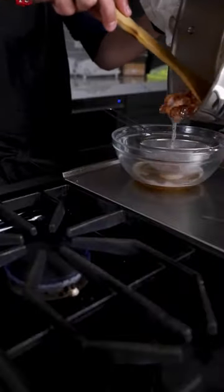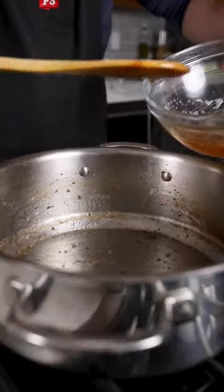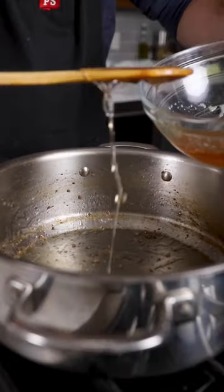Once your bacon is rendered, drain off the fat, cook off your ground beef, and then we're going to sauté up our garlic and onions.